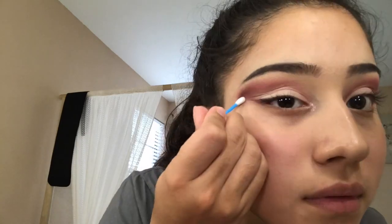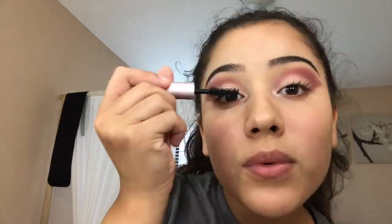I apply the color Daydream in my inner corner, then use a Q-tip to wipe out the excess. I then use the color Spanked on my lower lash line, apply some mascara, and apply my lashes from Kiss.